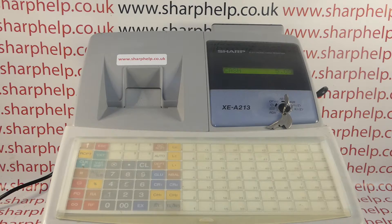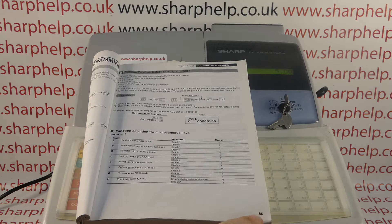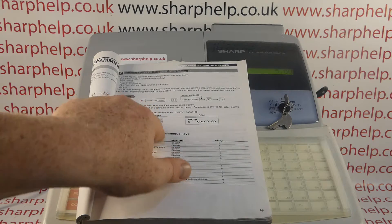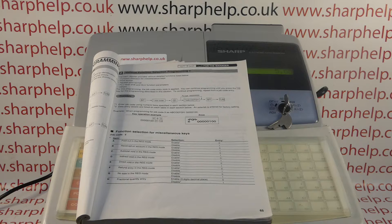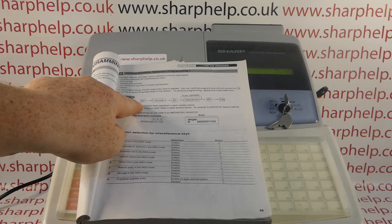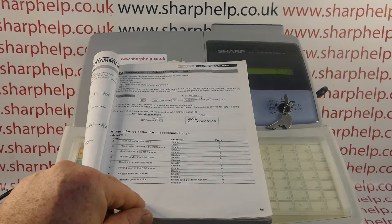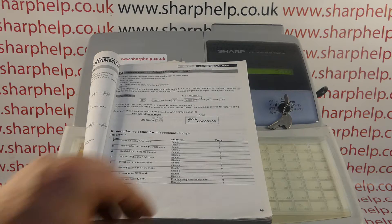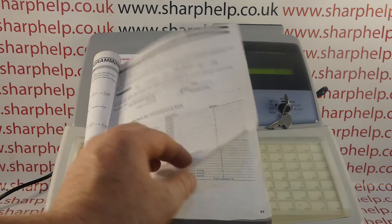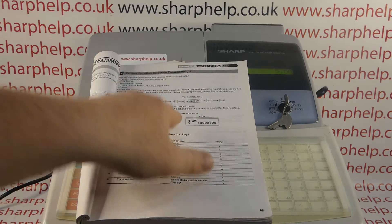Just a bit of background: this information is in the till manual. On the 213 manual it's on page 65. You have a flow chart there which is what you follow to do the programming. You turn the key to PGM mode, press subtotal, then enter the job code. The job code for adjusting the decimal places is 61, so you type in 61 and then press the multiply button.